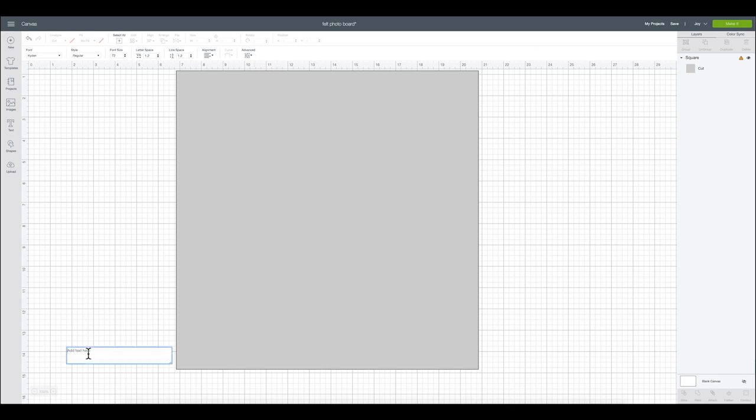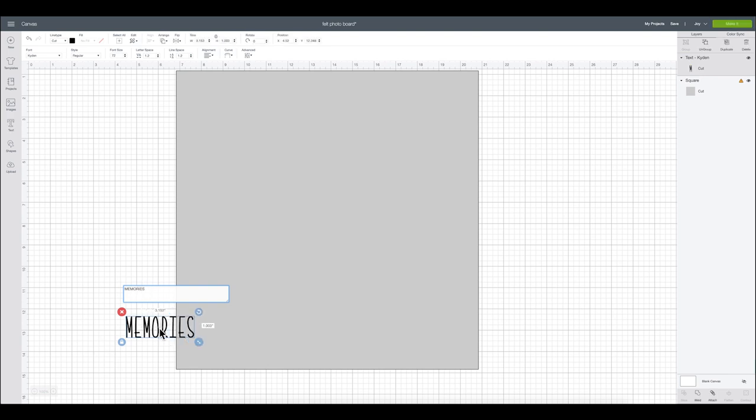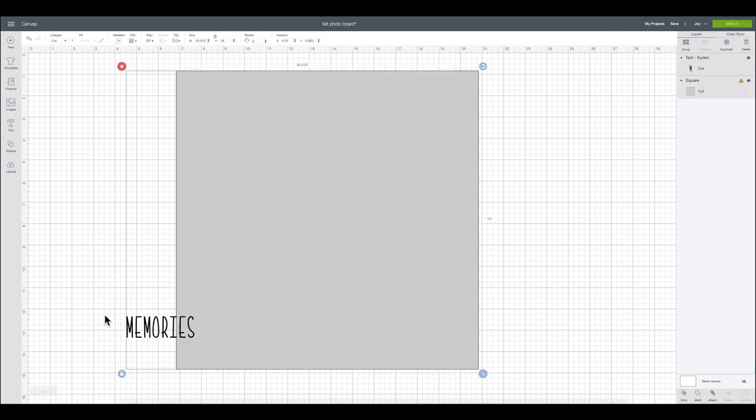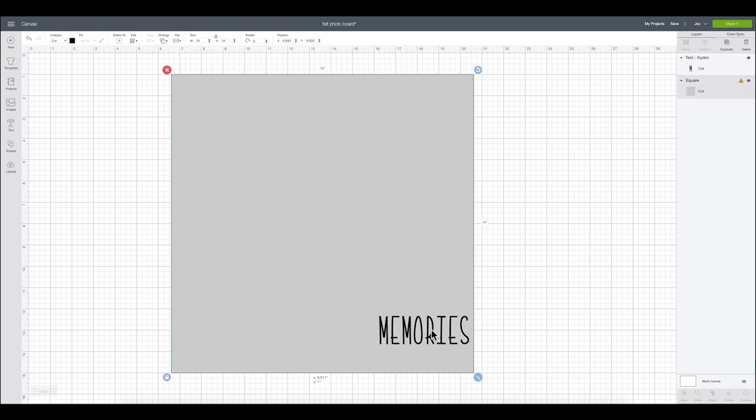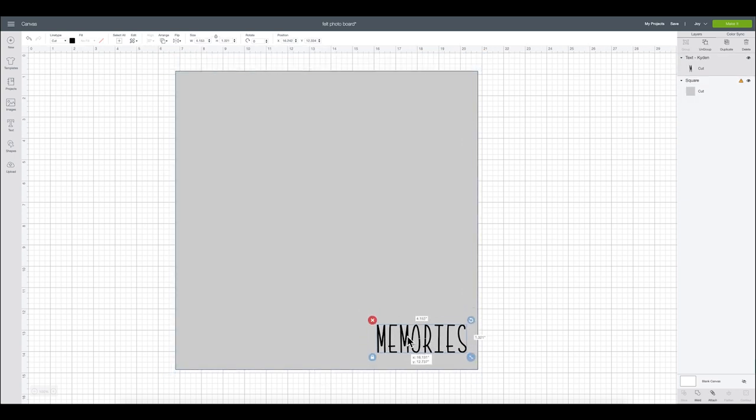I am going to add the word 'memories' — and you can type in whatever you'd like. You can say family, grandkids, anything that you would like to personalize your board. Then I'm going to make this a little bit bigger and have it right down here at the bottom.